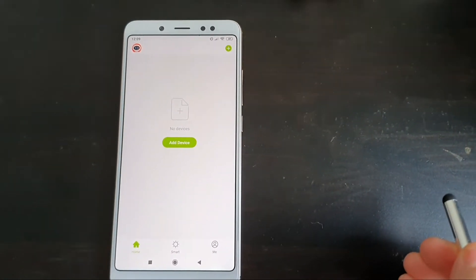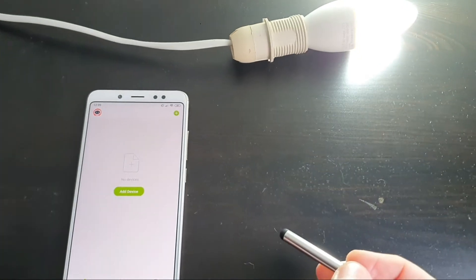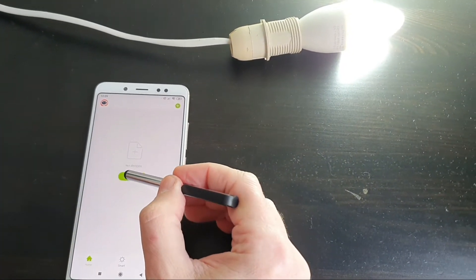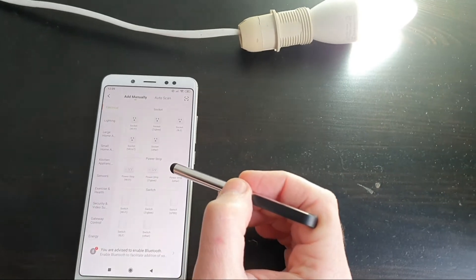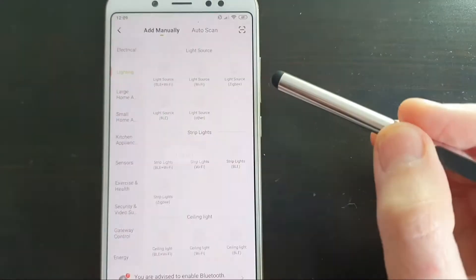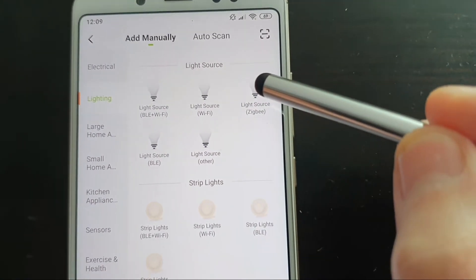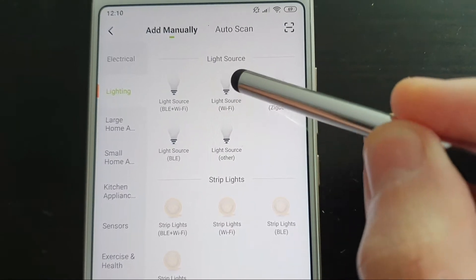Now we'll turn the bulb on, click Add Device. I think we need to pick under Lighting, and then Light Source Wi-Fi.